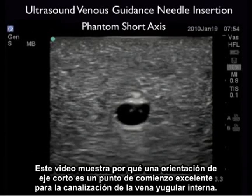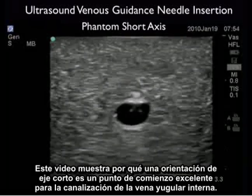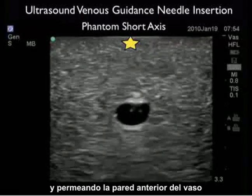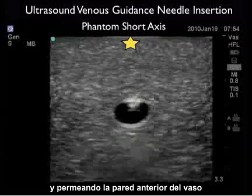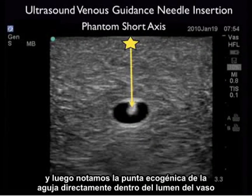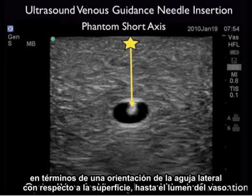This video clip shows why a short axis orientation is an excellent starting point for cannulation of an internal jugular vein. Here we see the echogenic tip of the needle coming down and permeating the anterior wall of the vessel, and we then note the echogenic tip squarely inside the lumen of the vessel. We can see how the short axis orientation guides us in a side-to-side orientation on the patient's neck in terms of lateral needle orientation with regard to the vessel lumen.